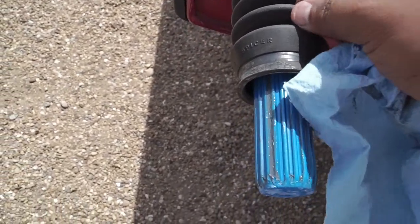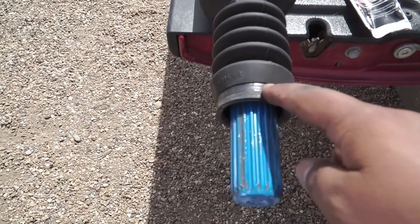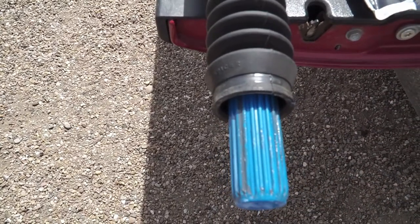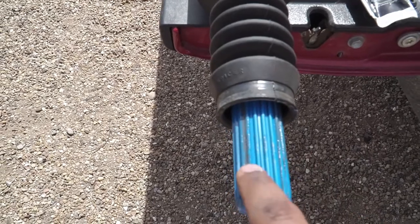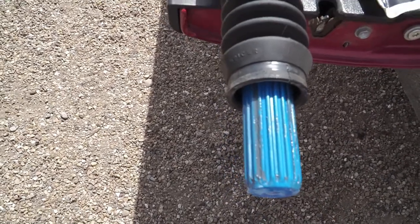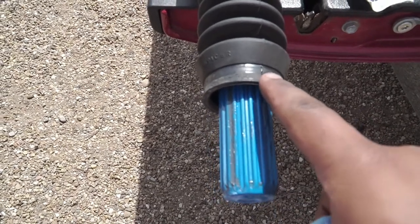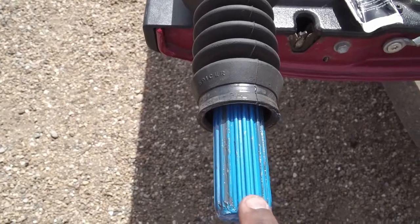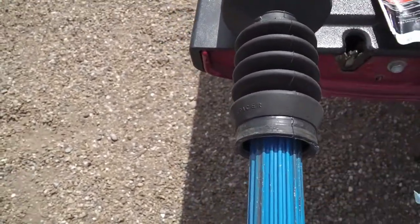It is a Teflon-based grease and that's what you want to use on this drive shaft. I contacted Toyota asking for a replacement boot since it's a little cracked. Toyota told me this drive shaft is actually non-serviceable — if it's under warranty they'll replace it, otherwise you'd have to buy a new drive shaft. Honestly, that's not right, because this is doable yourself with a seven-dollar grease.